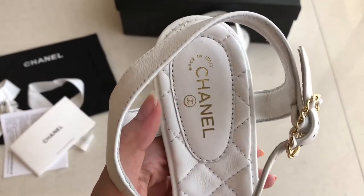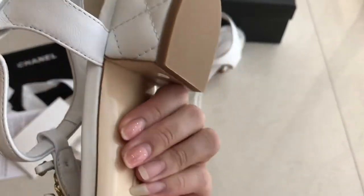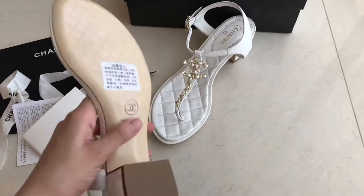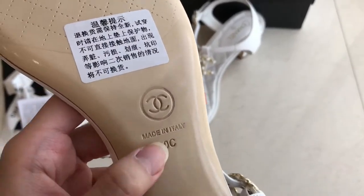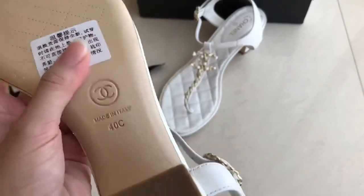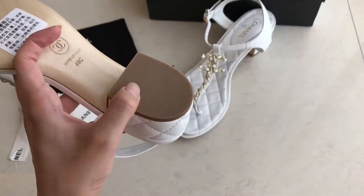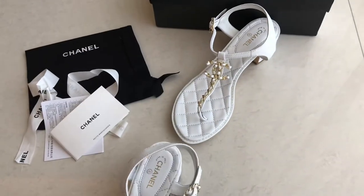There's a Chanel made in Italy right here. And on the back side, there's a made in Italy size — your size. This one still has plastic on it. The bottom part is rubber, so this one is safe for you.